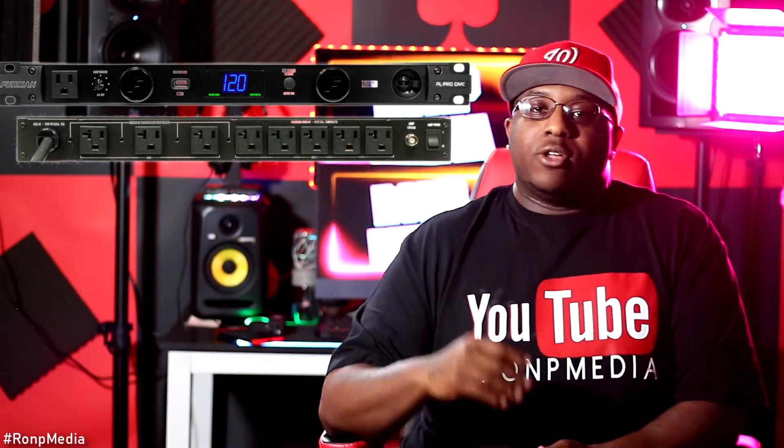I had a KRK Rokit 5 and I used to have it plugged into the wall. We were staying in this small little spot and the wiring in the place was crappy. What happened was my KRK ended up fried — some kind of surge went through the cord and messed up my KRK. If I would have had it plugged into a power conditioner, it would have messed up the power conditioner before it touched my equipment.